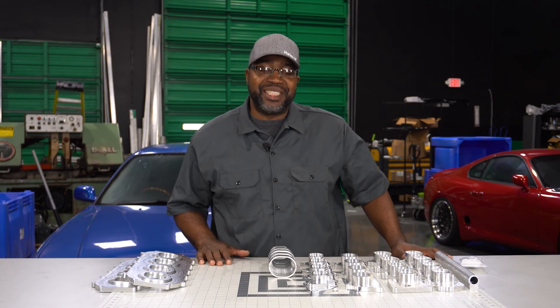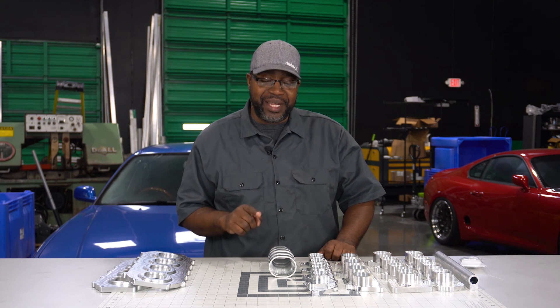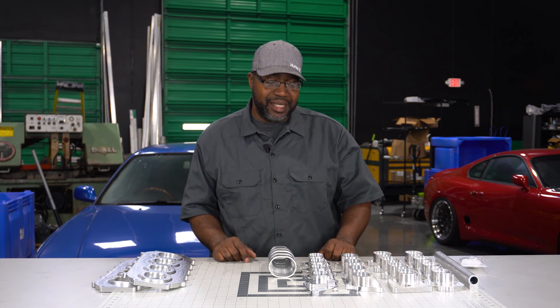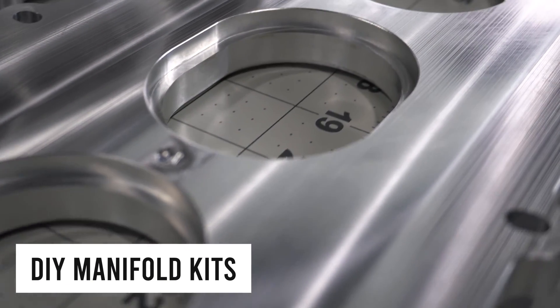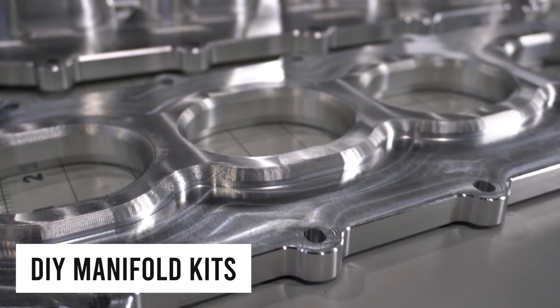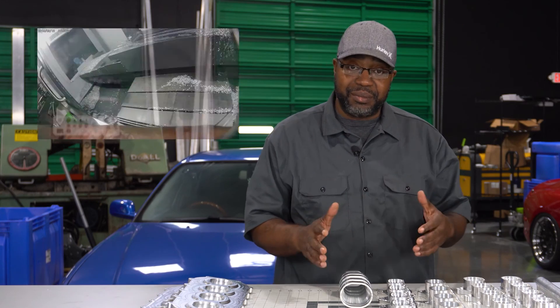Thanks for coming to check out a new video of another Autosports Engineering fabrication-specific product. What you have here is our DIY intake manifold kits, pretty much geared for anyone that's capable of welding or wants to do something unique with custom engine builds.